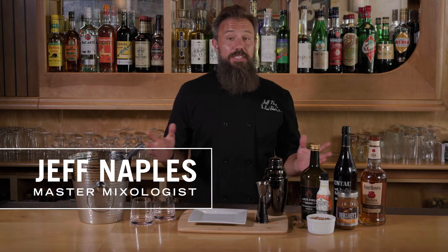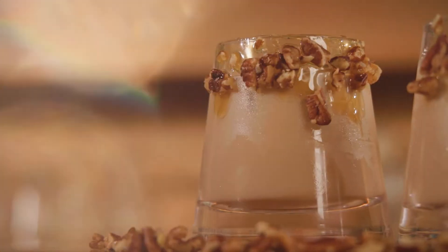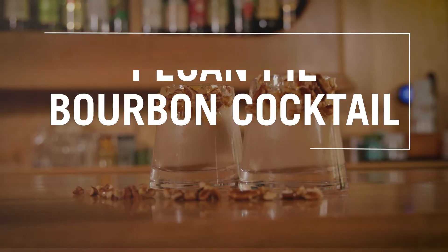I love Thanksgiving. It's the best time of the year when all the family gets together and we all bring our favorite foods. Maybe I can't make grandma's pecan pie, but I sure can make it into a cocktail. This is the pecan pie bourbon cocktail.